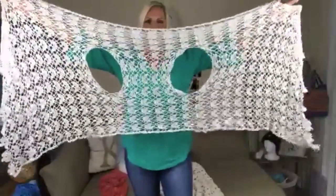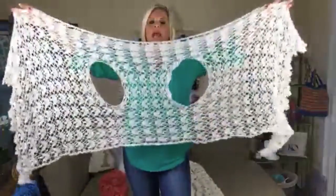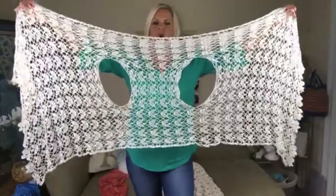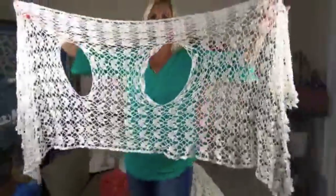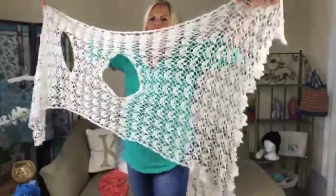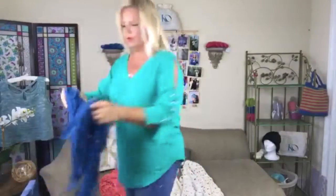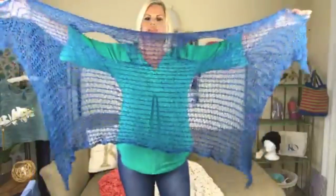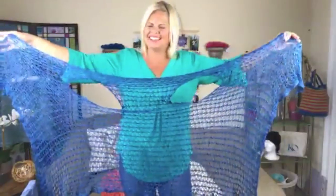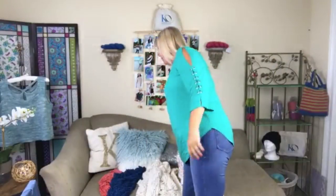This crochet vest pattern is on my website — I'll put a link in the video description. It takes two balls of Be So Fine yarn, which is fingering-weight bamboo, with a beautiful stitch pattern and an edging that replicates the lace pattern in the body. The knit counterpart has arm holes in the top third of the rectangle. Both are side-to-side vests — really similar to shawls, they're rectangles with arm holes in them.